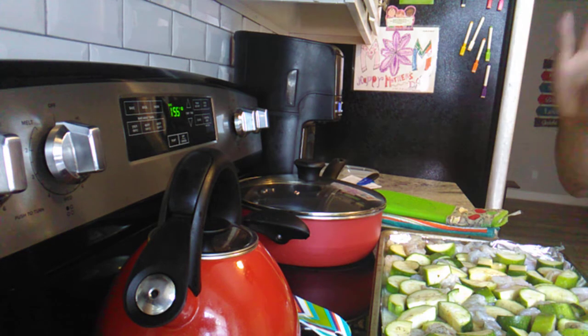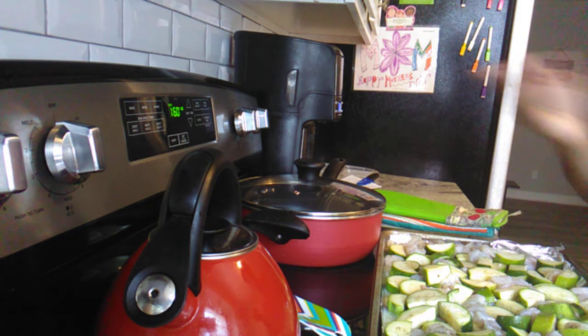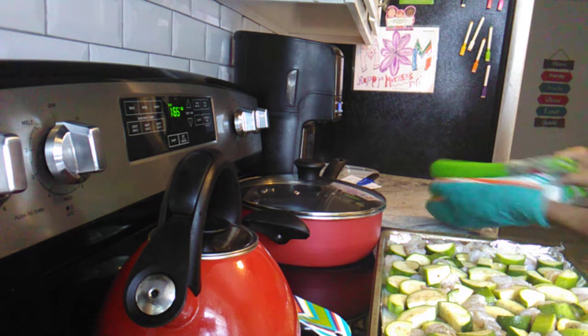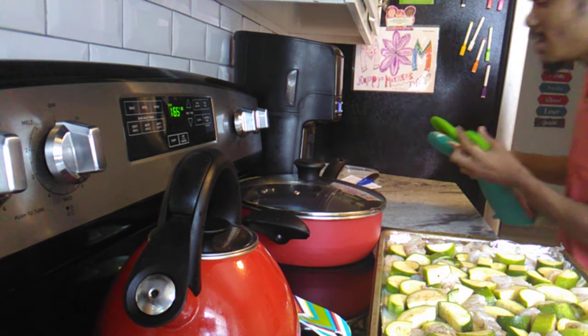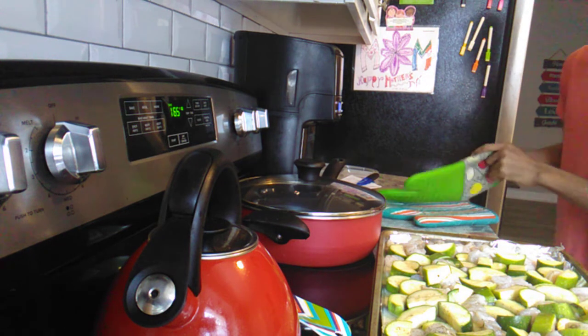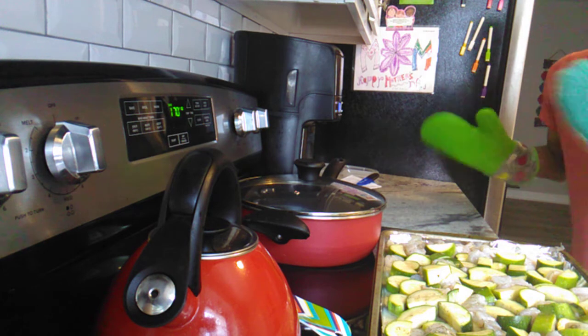I'm going to put the recipe into the script including the ingredients, how much I use, and how long to cook it. Some people put the recipe down in the description box, which I've never done before. If you watched yesterday's video — my yellow rice and pigeon peas — you know I had to split that into three parts to show the finished product.